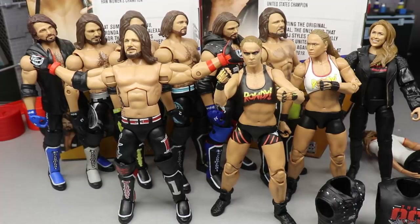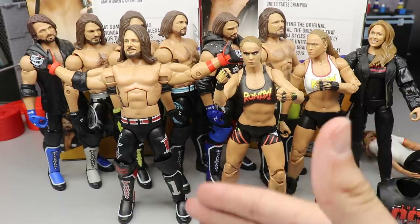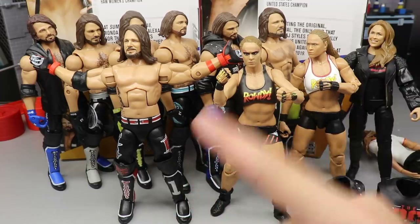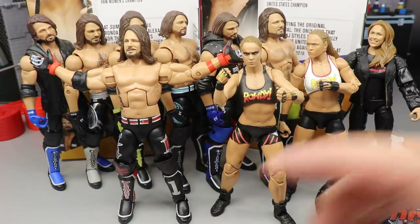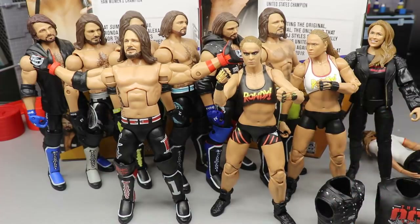Preferably a WrestleMania 32 red attire. That pretty much does it for this 2-in-1 Elite Series 77 review. I would recommend the AJ Styles if you missed out on the Elite 74 — and if you want an updated AJ Styles, this head sculpt is really nice and you can do some cool custom fix-ups with it on Action Figure Surgery. This Ronda Rousey is really nice — it's definitely her best Elite to date, though not her best figure overall. I would recommend the Ultimate Edition over it, so depending on price point, this may be something you want unless you're a massive fan.